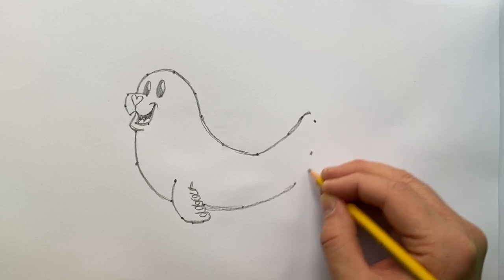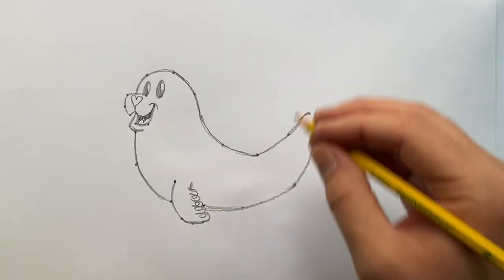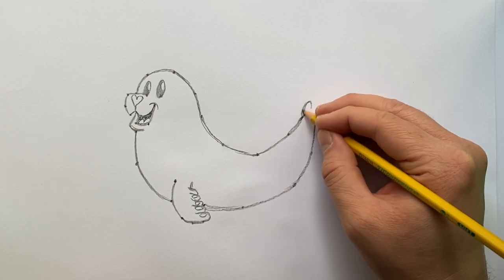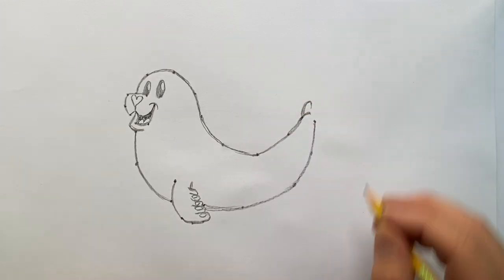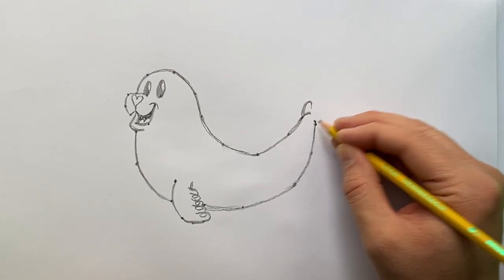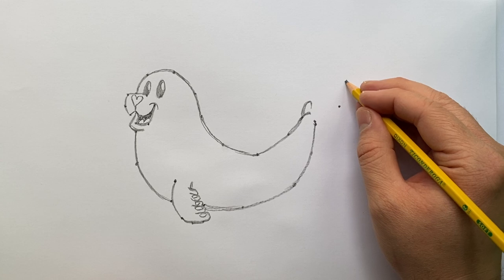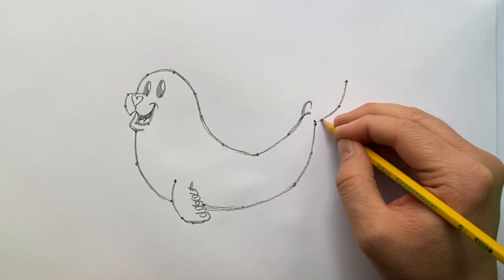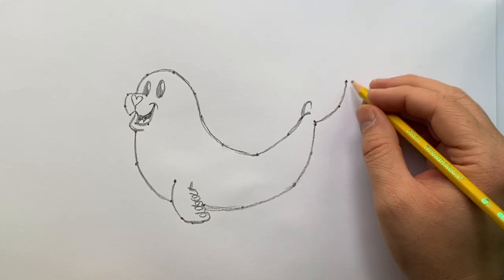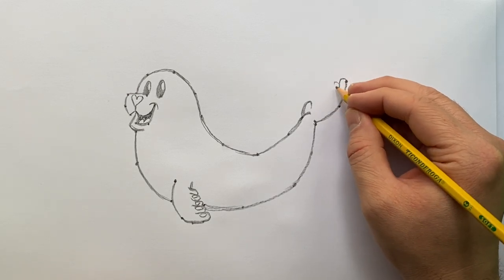Continuing the body outline toward the back, I'll add a few more dots and connect them, working toward the rear of the animal. They actually have a nice little stumpy tail, which I'll indicate with a small J-shape. Then for one of the rear flippers, I'll place a dot here, a dot here, and a dot here — seals often rest in this arched position — and add a nice curving shape with those floppy digits.